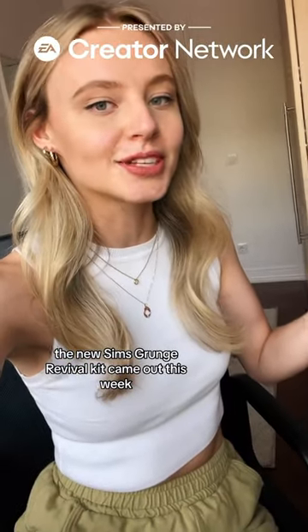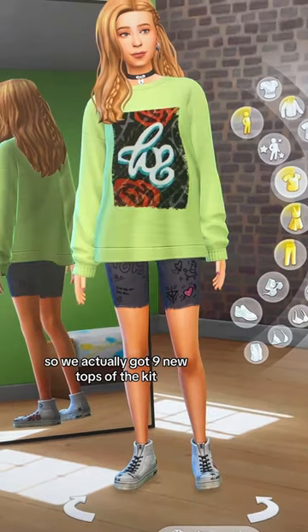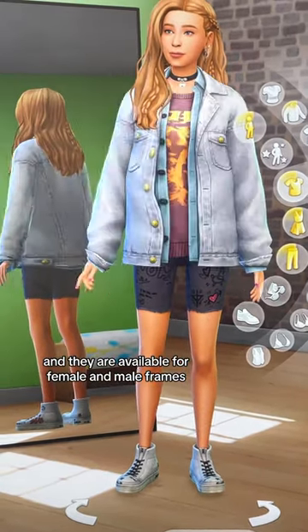The new Sims Grunge Revival kit came out this week and here is a review of all of the items. We actually got nine new tops in the kit and they are available for female and male frames.